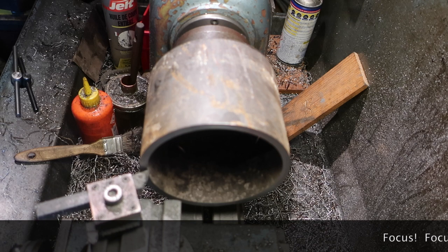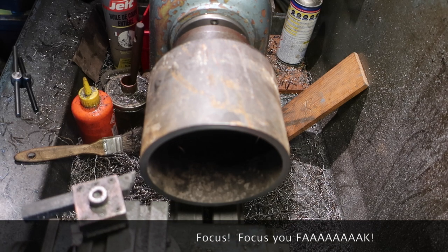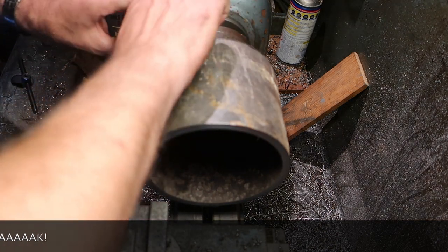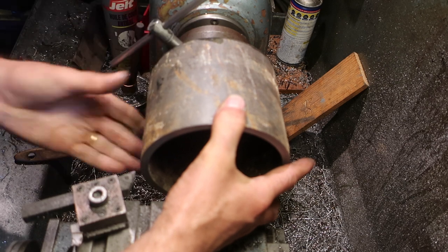So this is a piece of 130mm — I think — cast iron, ductile cast iron water pipe. This is going to be used as well.